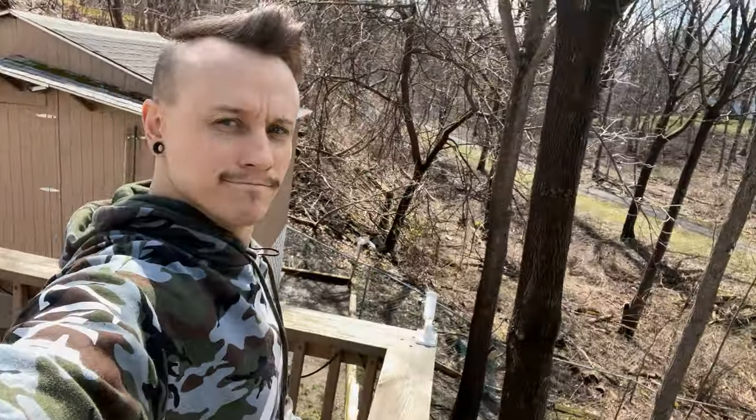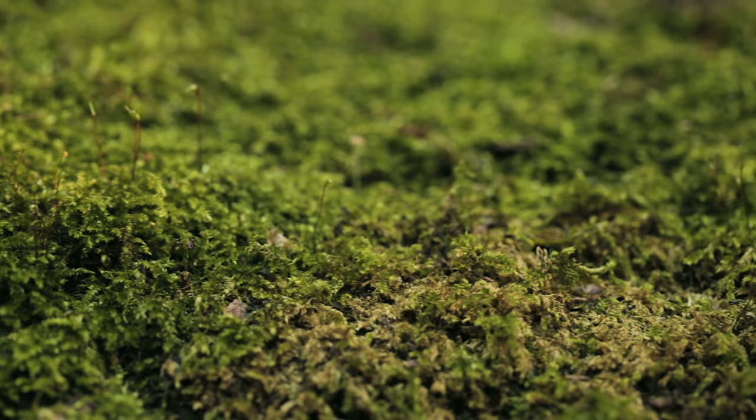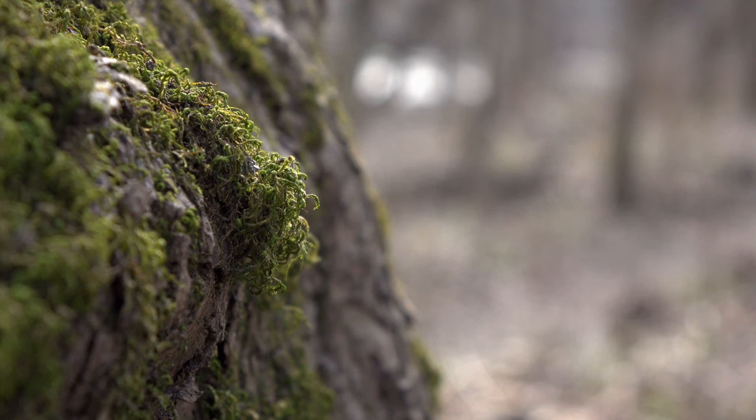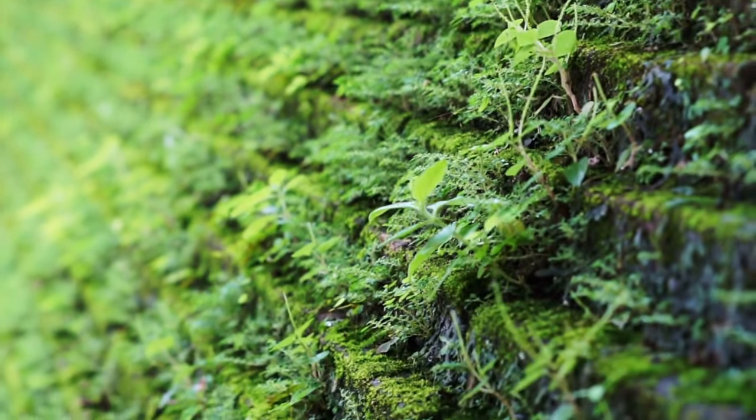Every so often I'll come out here on my deck and look out at the yard, enjoying the scenery. And every once in a while I look over into the woods and I just see all this beautiful green moss. Man, I love some good moss. It looks so good in toy photography, so I figured why not take some of that moss for myself?